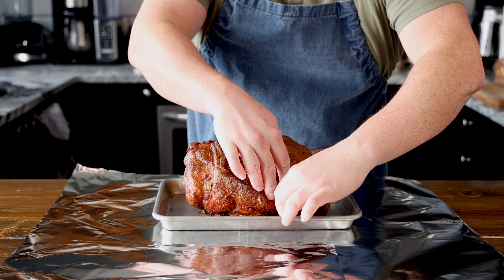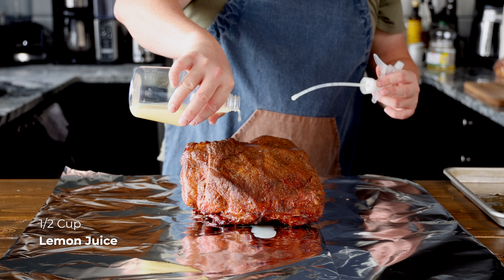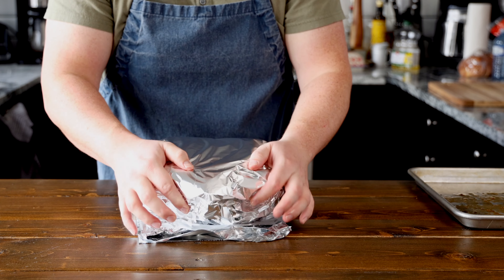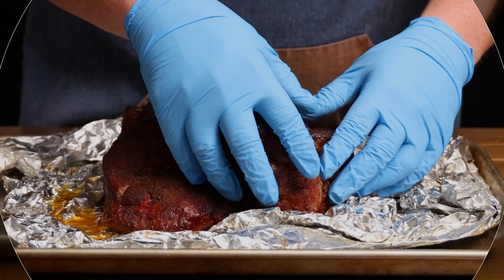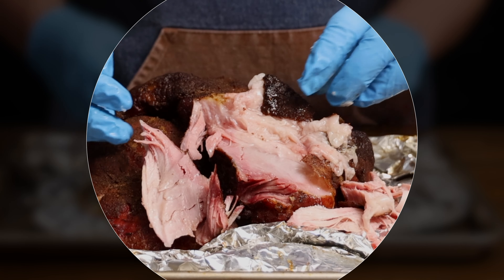At 165°F, remove the pork from the smoker and place it on two sheets of aluminum foil. Before we wrap it, add about half a cup of lemon juice, then fold the sides up and roll it up nice and tight. Place the temperature probe back into the pork and put it back onto the smoker. Cook it until it reaches a total internal temperature of 203°F. You may want to use two sheets of aluminum foil to make sure it doesn't leak, and I also like to put a tray underneath just in case. The reason we bring it up to 203°F is that this extended cooking time at low temperatures allows the connective tissues in the meat to break down and become more tender and juicy — so it's definitely worth cooking it a little bit longer.